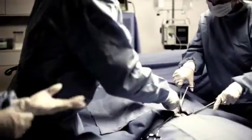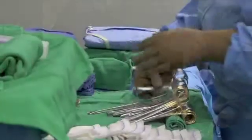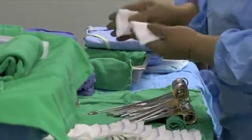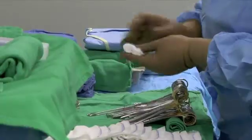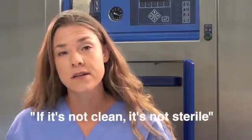Sterilization has evolved and advanced significantly over the last 70 years. It's now time to focus on the first step of reprocessing: washing. The WashChex Pro is an innovative tool in SteriTech's commitment to help your hospital improve best practices and reduce patient risk. We continuously strive to find new and better ways to help monitor your wash process. Because if it's not clean, it's not sterile.